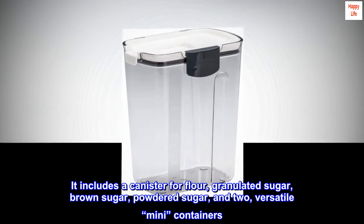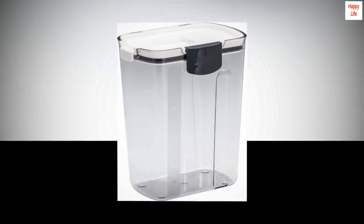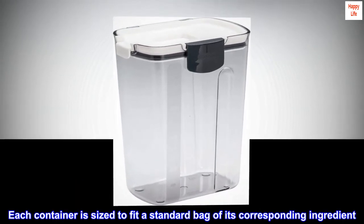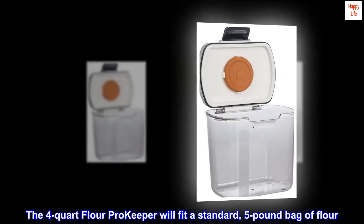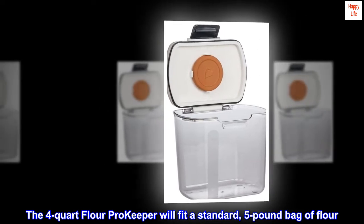Each container is sized to fit a standard bag of its corresponding ingredient. The four-quart flour Pro Keeper will fit a standard five-pound bag of flour.